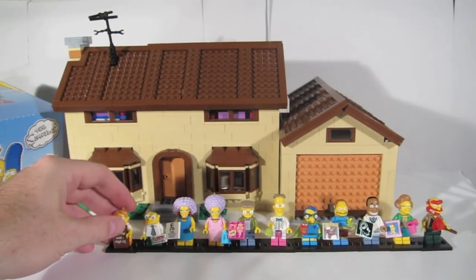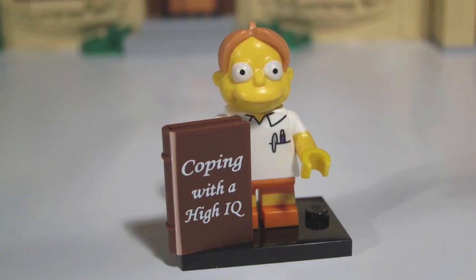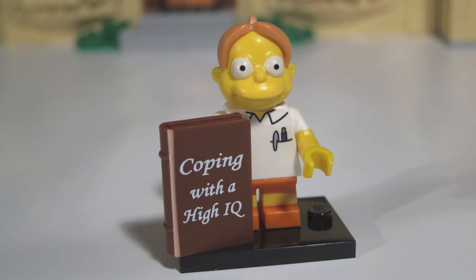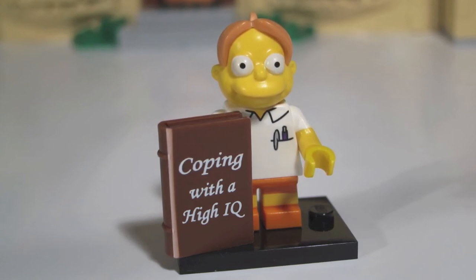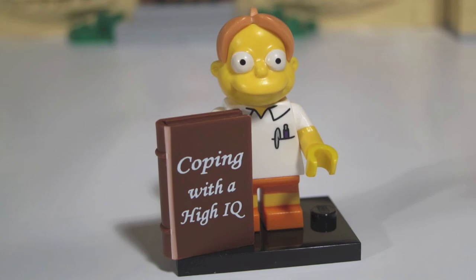Number 11 is Martin Prince. Martin comes with a very large book — it must go with his very large IQ. In the blind bag feel, that large book is the giveaway. Another thing to feel for is his hair: on the crown of his head, part of his hair sticks up, and it's easy to feel that bit sticking through the bag. Big book and hair? It must be Martin Prince.